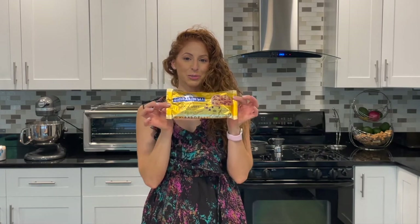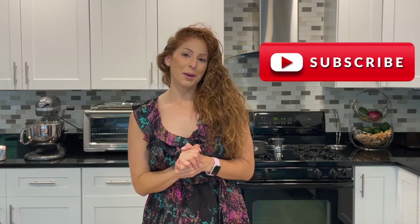All the ingredients are listed down below in the description box. While you're there, make sure you hit that like button and subscribe. Have everything ready, guys, and let's get started!